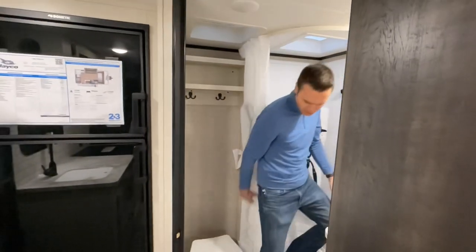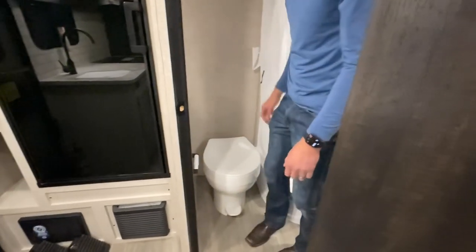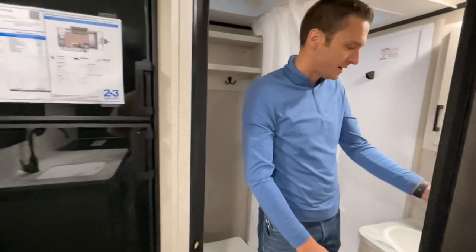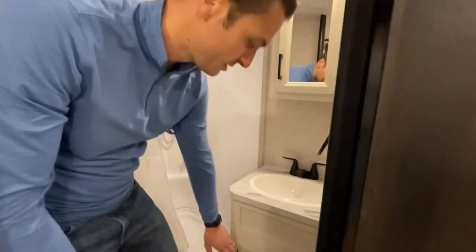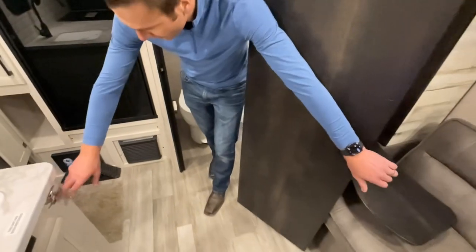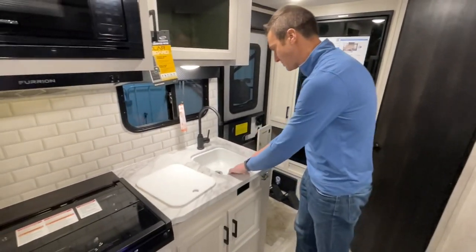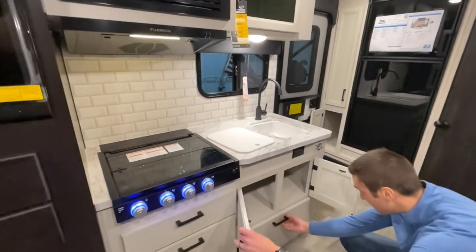We have a plastic foot-flush commode with toilet paper holder next to it. I always love the built-ins — there are little hooks there to hang stuff and a towel rack. We do have an actual medicine cabinet in this unit, a sink, and a little storage below. Just a regular sink with a high-rise faucet and storage below.